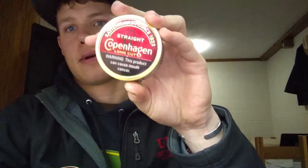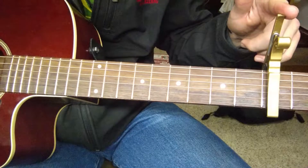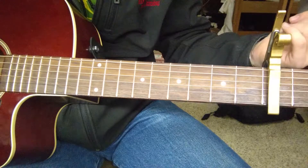But before we get started with anything, I think we need to pack a lip. I got a can left over from a while ago, might as well finish her off and make my tower a little bit higher. So today we'll be spitting in the real tree camel mud jack. You're going to need a pick — optional — a capo, a guitar, and maybe a spitter.